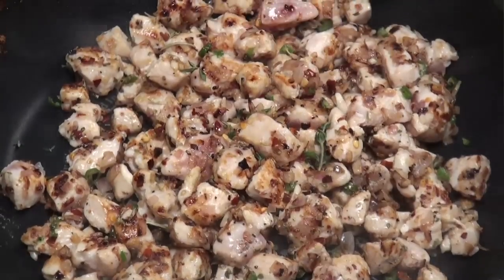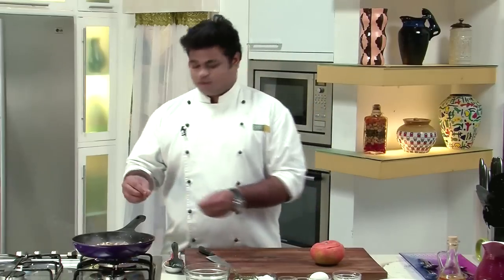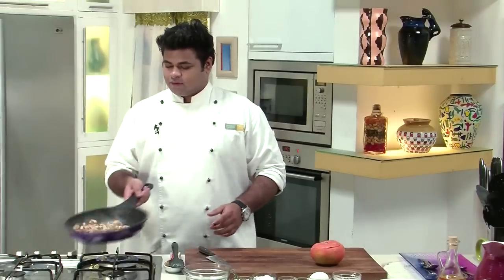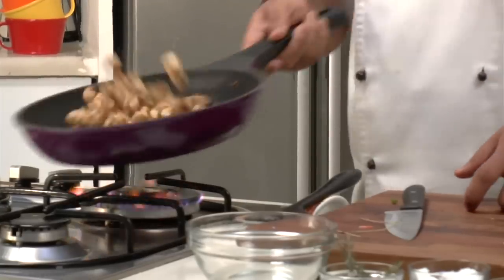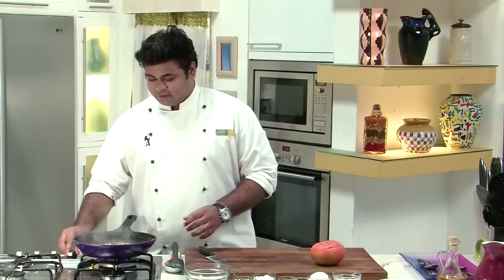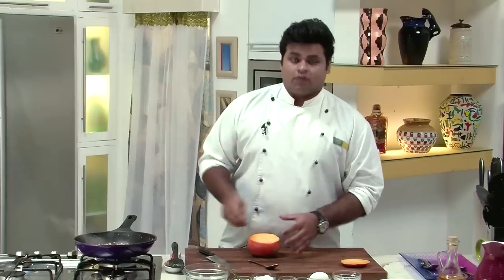And for fresh flavours, I have fresh thyme with me. This is completely optional — you can use any other herb like rosemary, basil, or any herb of your choice. Give it a toss. Our chicken looks fabulous, let it cook.